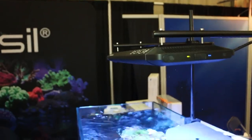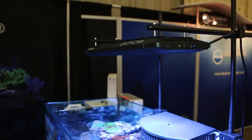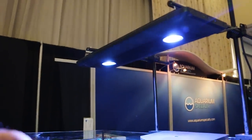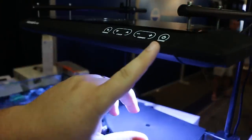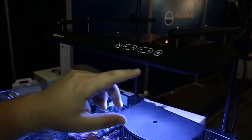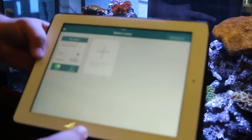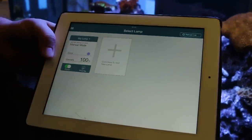Nice and easy control. It's a direct Wi-Fi connection, so you can connect it directly to your device, or you can connect it through your home network. Nice touch controls that work on the front — very responsive, very good feel. You can set it up through your router or directly to the lamp.